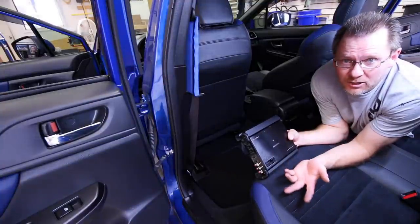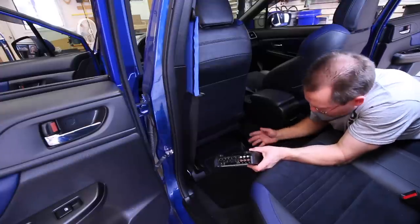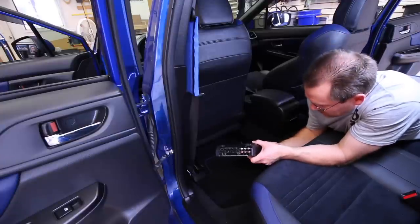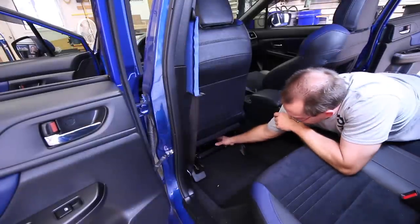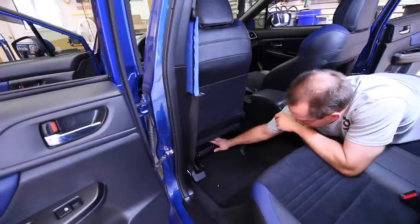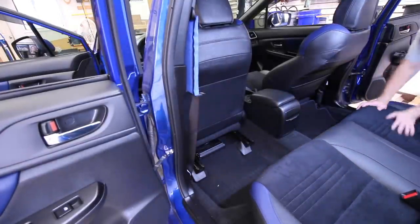The first thing we always want to do is make sure that the amp is going to fit underneath the seat. So we slid the seat all the way forward. Before we're done we're going to actually take the seat out, or at least unscrew it so we can get underneath it and work a little bit easier. We have this nice lip right here that we can use to mount to, and as we can see the amp fits pretty well up underneath there. Let's go ahead and slide the seat back and forth and make sure it doesn't hit.